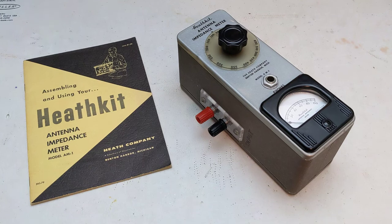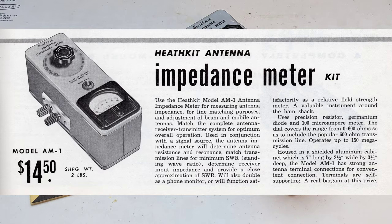In this video I take a look at a piece of vintage amateur radio test equipment: the Heathkit AM1 antenna impedance meter. Amateur radio operators often need to measure the characteristics of antennas to ensure they're correctly constructed and matched to a transmitter. Heathkit addressed this need with the AM1 antenna impedance meter.